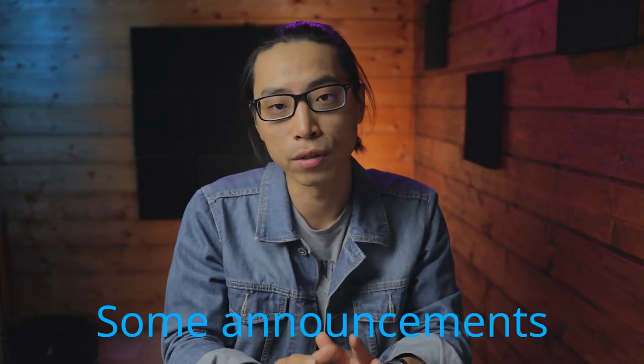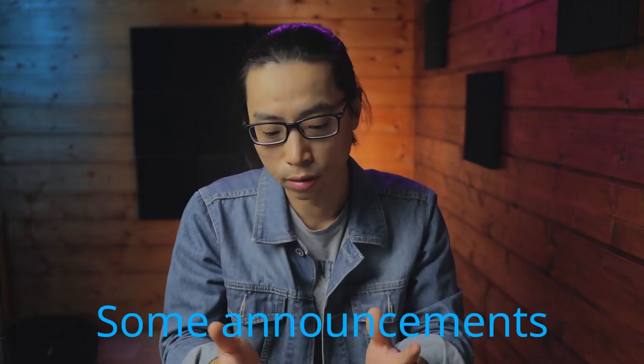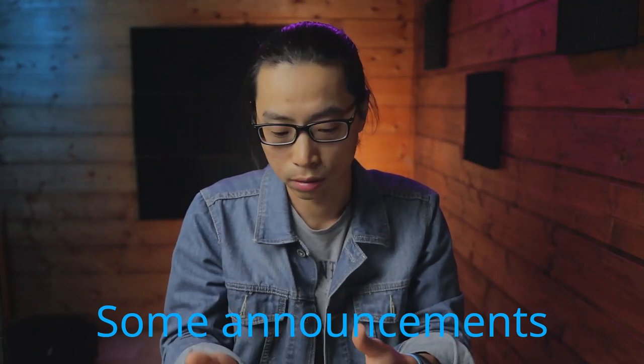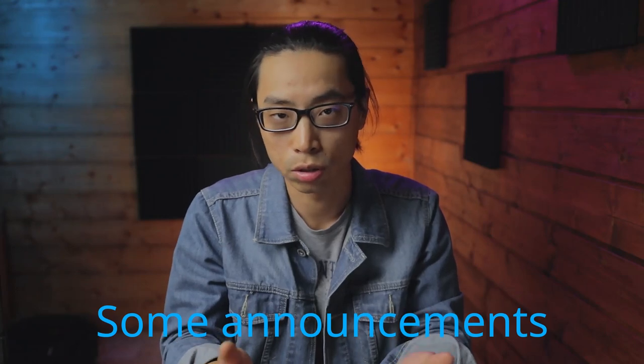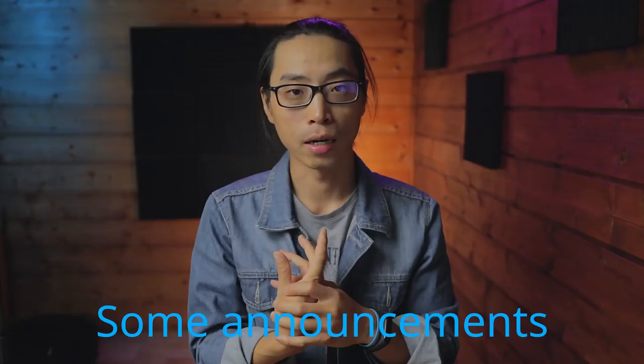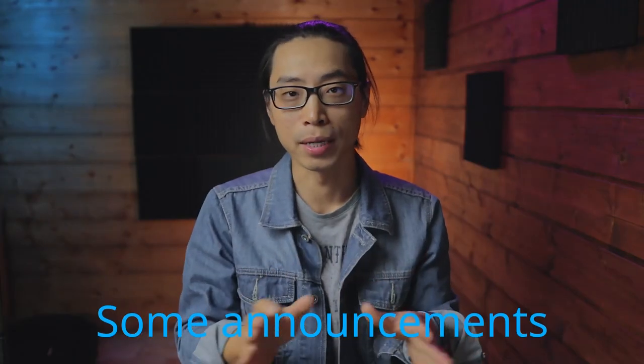Hi ladies and gentlemen, welcome back to my channel. My name is Bin, I'm a photo and video maker. It's been a while since I didn't upload any videos because I was fighting with my depression, and we were working on a lot of personal projects. I feel guilty about that — I hope you understand, I'm doing my best. Thanks for your support.